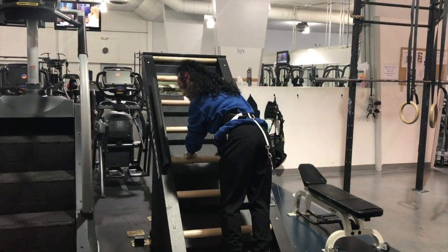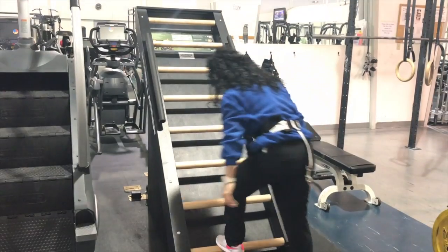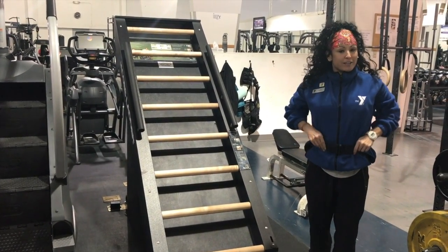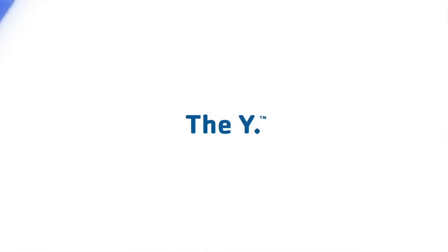If I want to get off, I'm just going to ride the ladder all the way down to the bottom, and my catch string will catch, and I can exit safely. And that's the Jacob's Ladder.